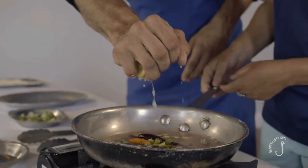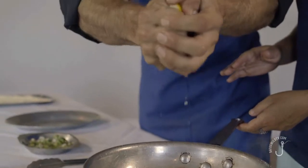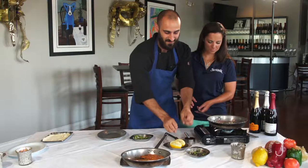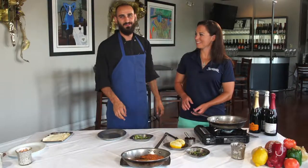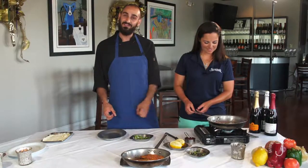My absolute favorite fish to cook is redfish. Redfish is kind of what we have down here in southern Louisiana, swimming in the marshes — it's what we always enjoy catching the most.